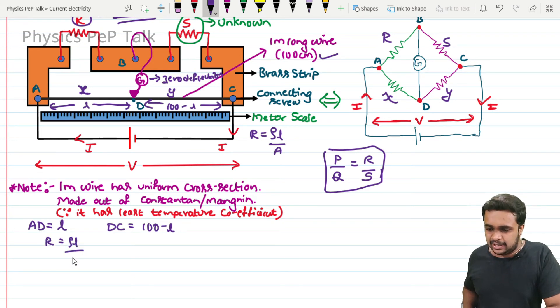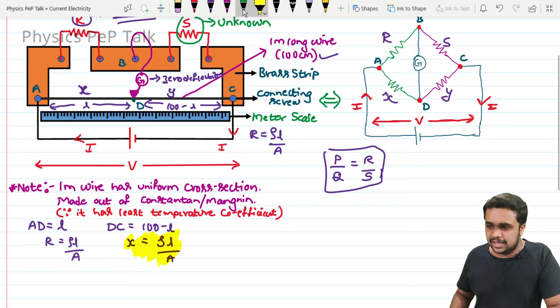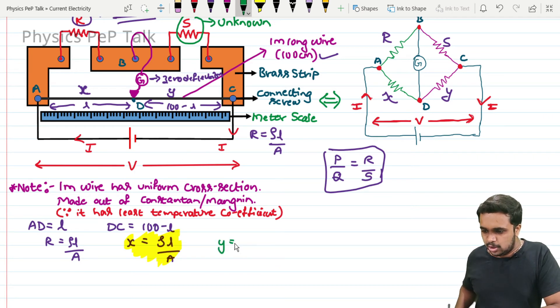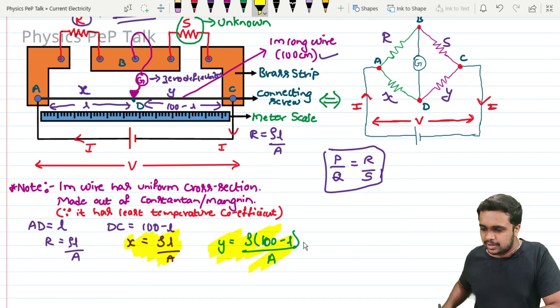So we have: X is equal to rho L by A, and Y is equal to rho times (100 minus L) by A. Now I have R, X, Y, and S values. By applying the balancing condition of the Wheatstone network — P by Q equals R by S — we get: R by X equals S by Y.